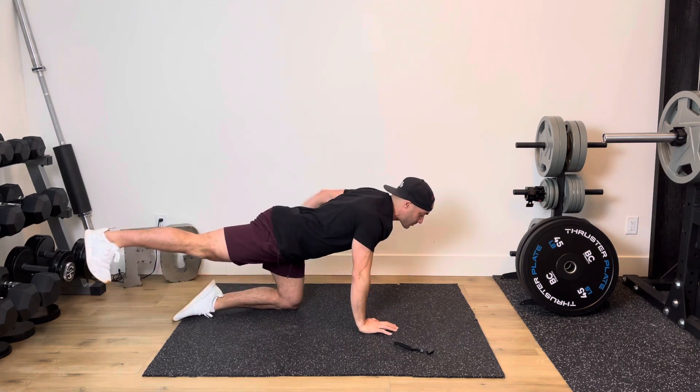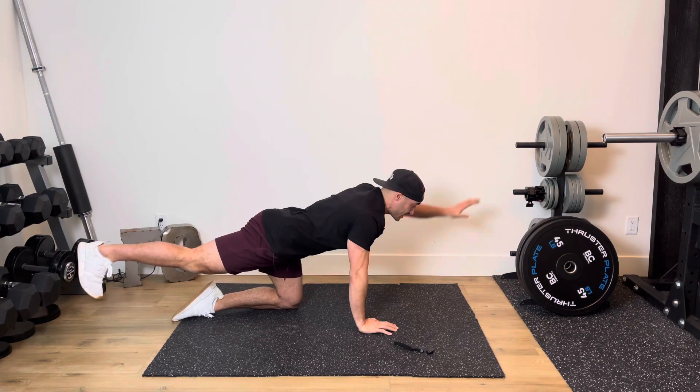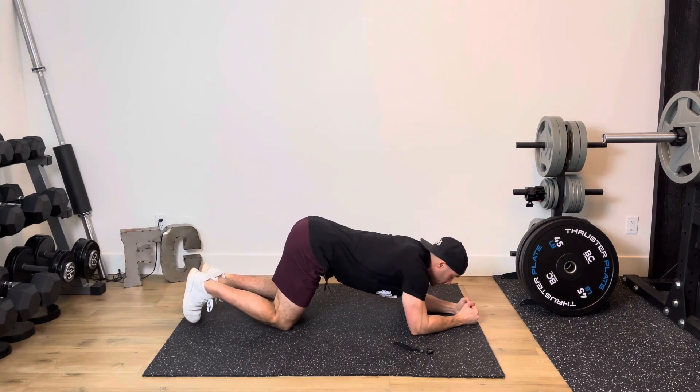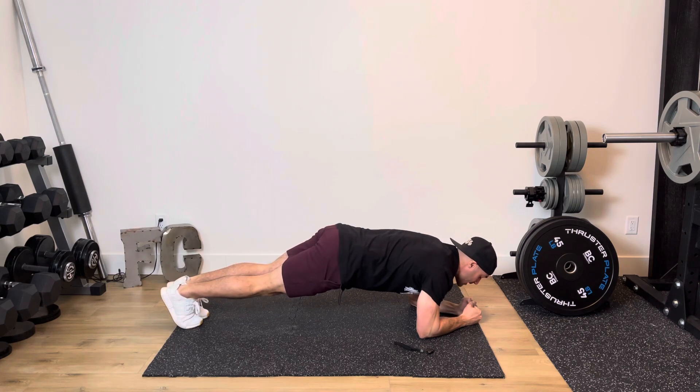As you kick that leg back, you're trying to squeeze the glutes strong, core stays tight, and then reach out with that top hand. Once that 20 seconds is done, you're going to go down into a plank position — plank with abductions.